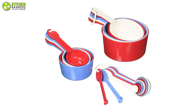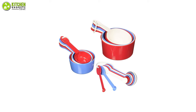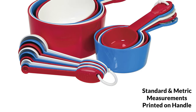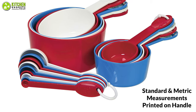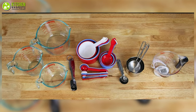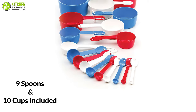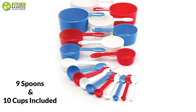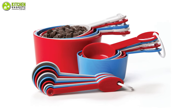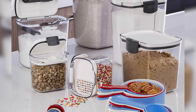Presenting the PrepWorks by Progressive Ultimate Measuring Cups and Spoon Set, which can be your everyday measuring companion. The long handles of these cups and spoons enable easier gripping and feature both standard and metric measurements printed on each handle, so you can use any unit required for your recipe. With this set, you can keep your cups and spoons together without having to worry about them falling out of your drawer. There are 9 spoons and 10 cups included in this set, which is BPA-free and dishwasher-safe. They're also color-coded, which will give you more convenience. You can trust this set as the company has been making kitchen essentials for over 40 years.